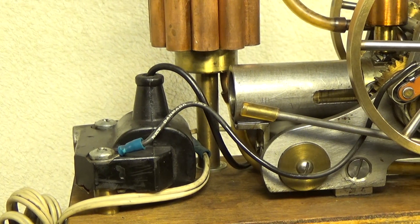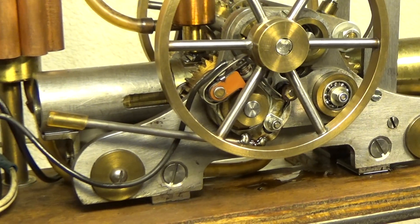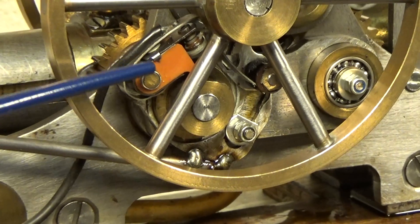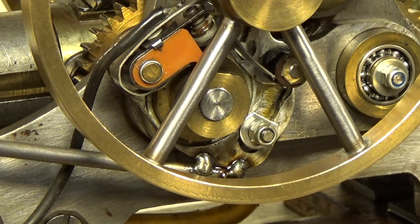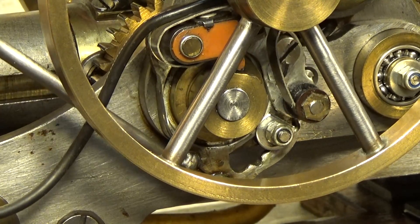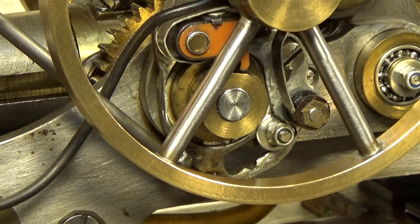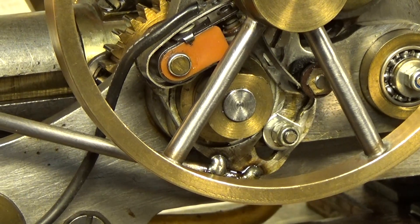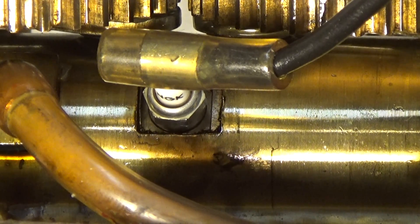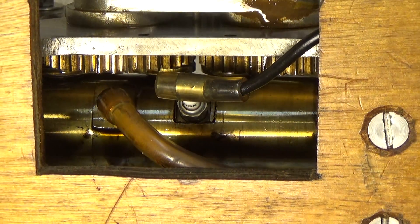Talking about the ignition: this is a high tension ignition coil and this is a breaker point. They are mounted on a turnable unit for the ability to change the ignition timing. There is also a spark plug situated beneath the cylinder.